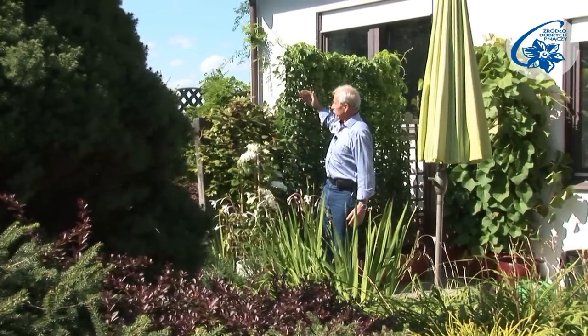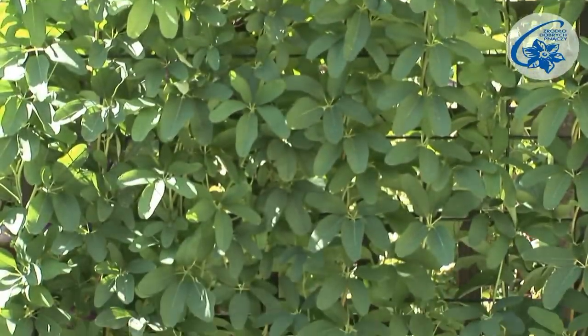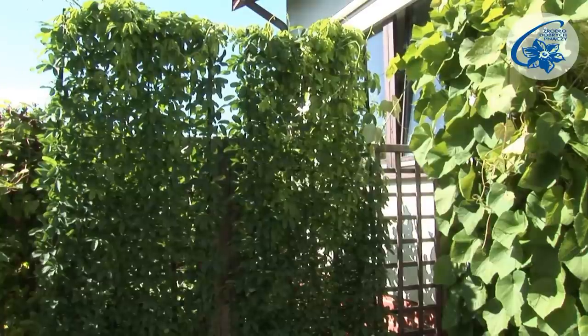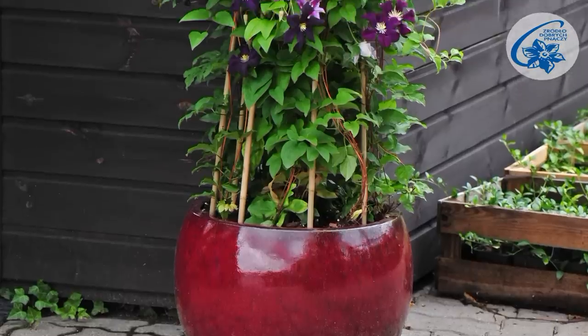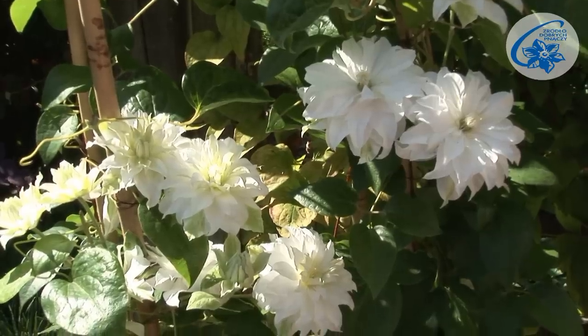The plants can be later trained upwards along freestanding supports or supports attached to a wall, for example trellises. On one balcony, or in the same container, different cultivars can be teamed. Planting can take place not only in spring, but also in summer or early autumn.